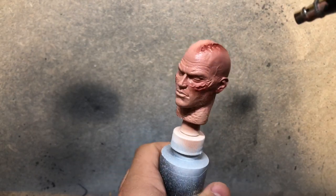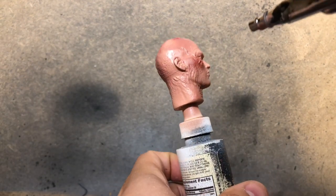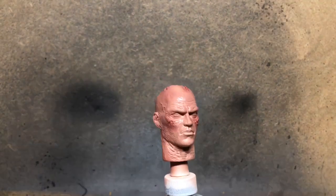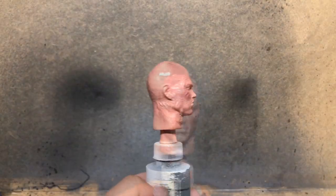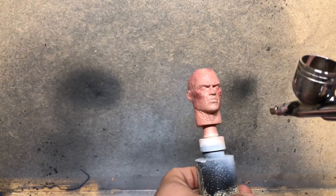We're also toning down some areas where the Saddle Brown may have been applied a little too heavily — pretty much just covering the sculpt and giving a little bit of tanness. Eventually when this is all done I want it to look like the Mythos Darth Vader sculpt from Sideshow in terms of the flesh tone.